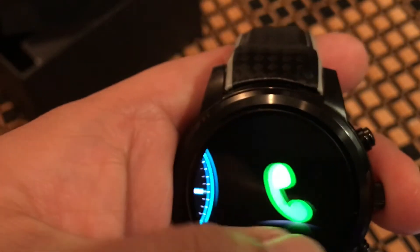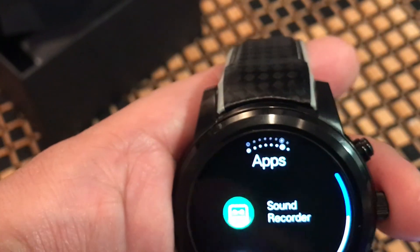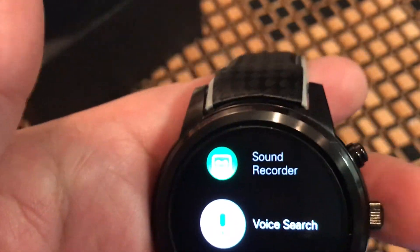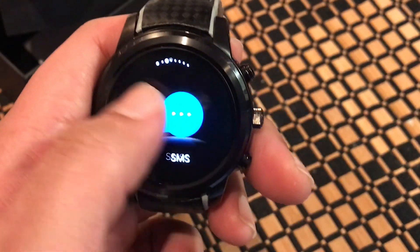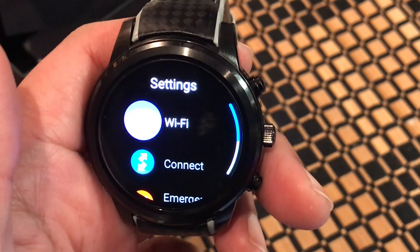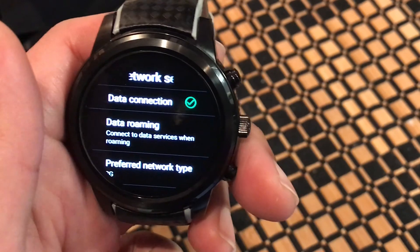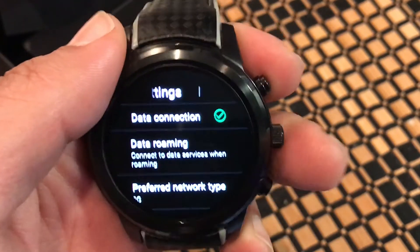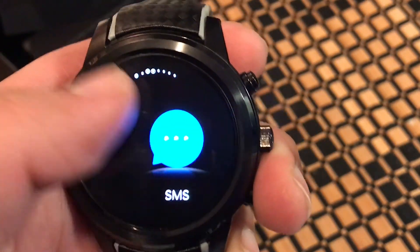The phone call worked — that's making a call from the watch. Now let's test the data connection using voice search. We had to go into Settings, then Connect, then Cellular Network, and make sure that toggle is turned on — it was off. Once I turned it on, data started working.